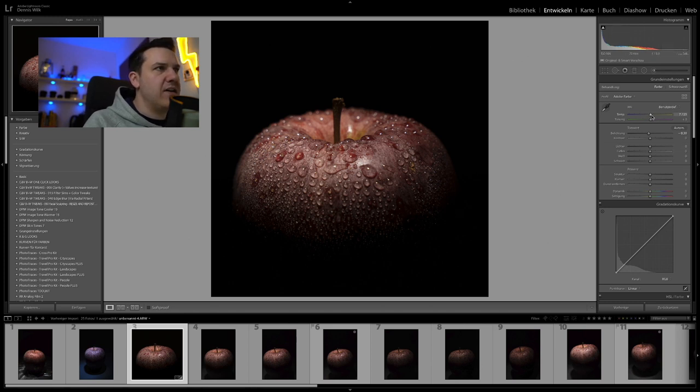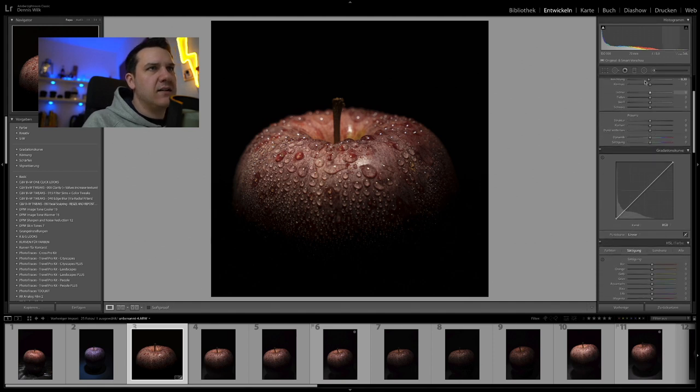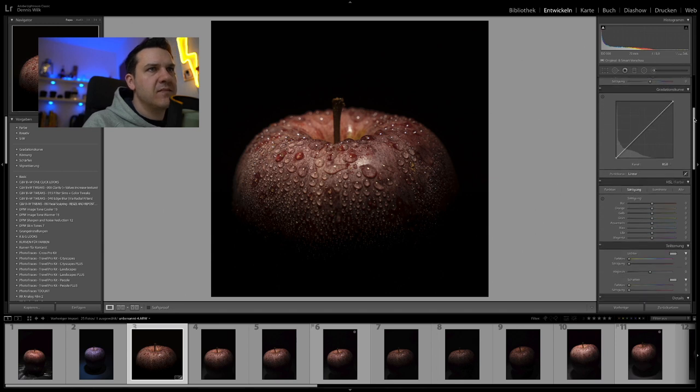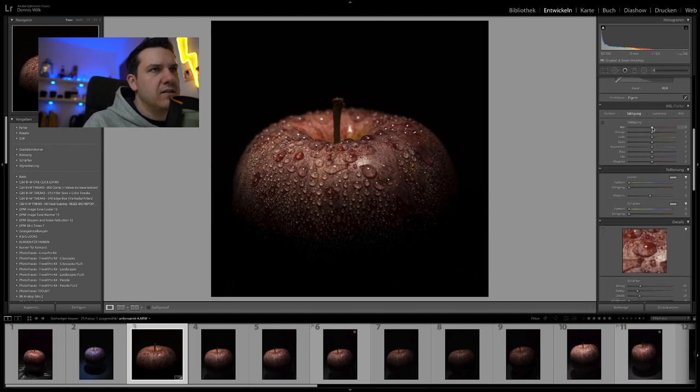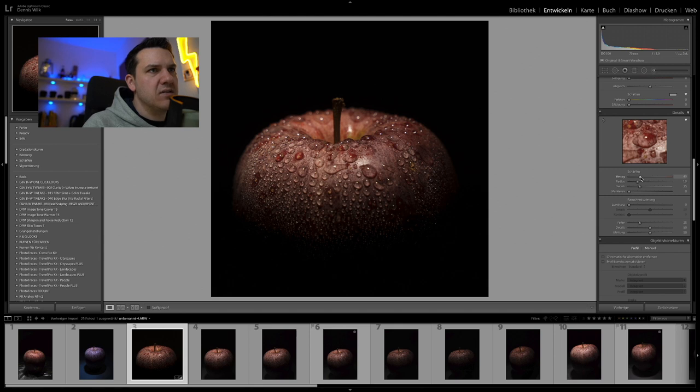Ich habe es noch ein bisschen ins Wärmere reingezogen beim Weißabgleich. Dann habe ich die Lichter ein bisschen runtergezogen, nicht zu weit. Die Tiefen ein bisschen aufgehellt. Dann wollte ich mehr Klarheit im Bild, ein bisschen Dunst entfernen. Die Dynamik geht etwas nach oben – ich möchte es farbiger haben. Eine leichte S-Kurve reingezogen, um den Kontrast zu steigern. Die Sättigung vom Rot geht hoch auf plus 20, die Luminanz erhöhe ich auch auf plus 20. Und schärfe das ganze Bild nach – plus 60, geringer Radius. Fertig.